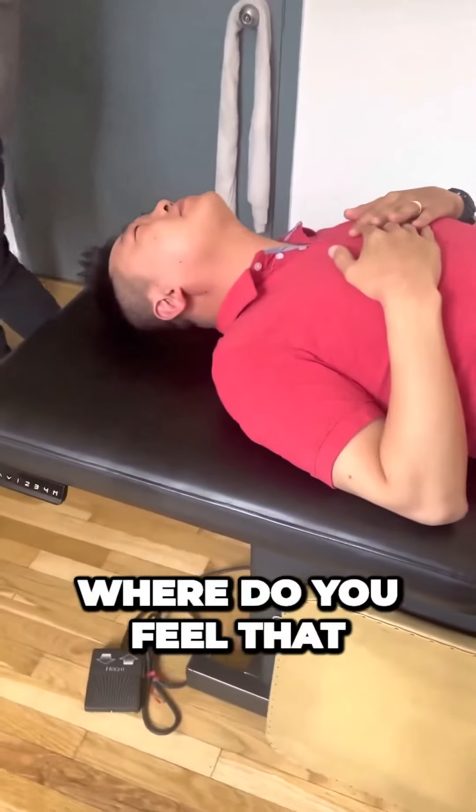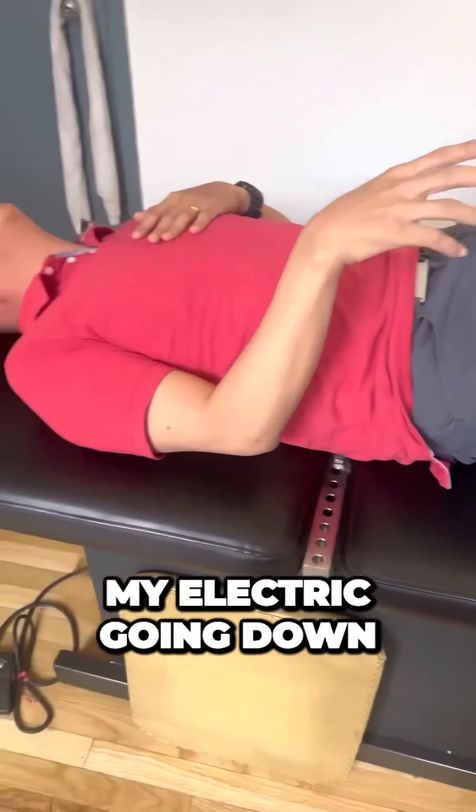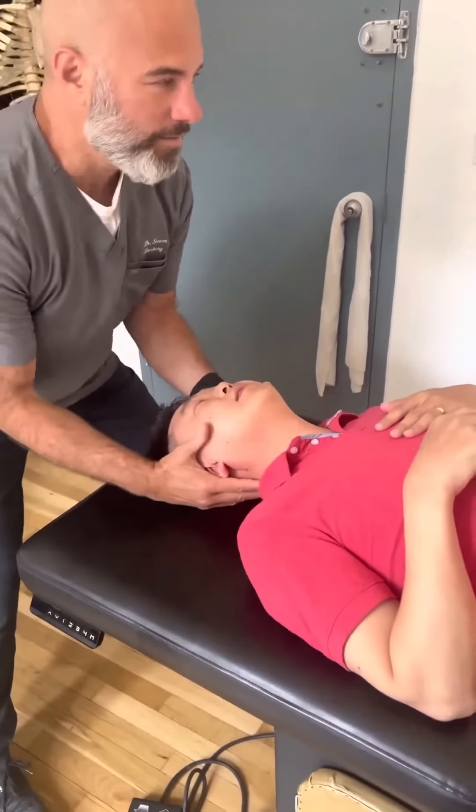Where do you feel that? All the way down. I could feel my electric going down. The electric? Yeah. That's nerves.